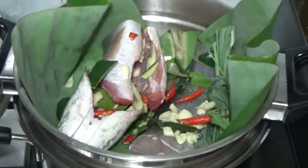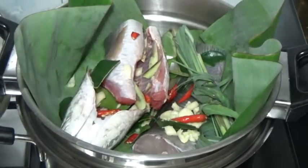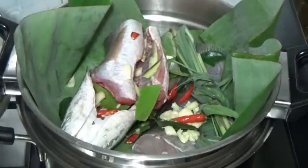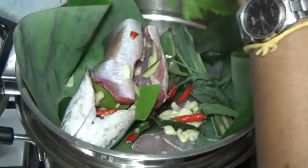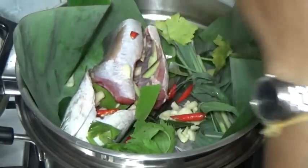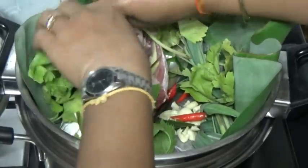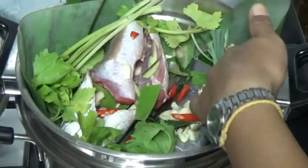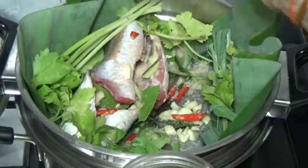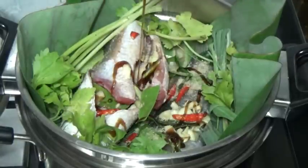This is a banana leaf. Got lemongrass right here, chilis and garlic. Looking for lime leaf — should be good. Little Chinese celery from the garden, it's looking kind of yellow. Seasoning salt — secret weapon — oyster sauce. This stuff makes everything good.